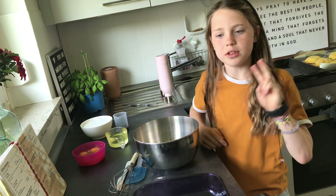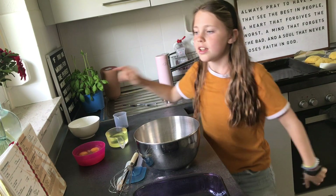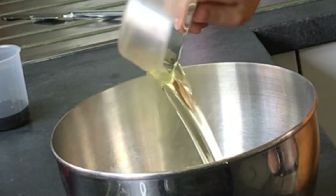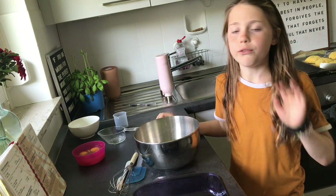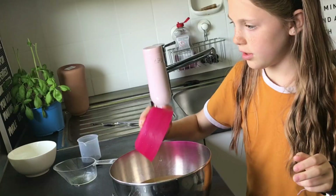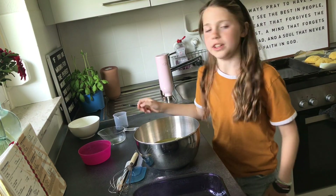First step is you need to add 2 cups of sugar. Next you need to add 1 cup of salad oil. Then 4 eggs. Next you need to add 2 tablespoons of vanilla.